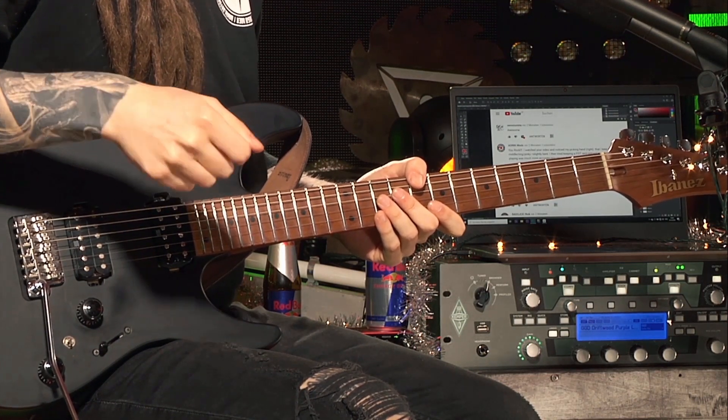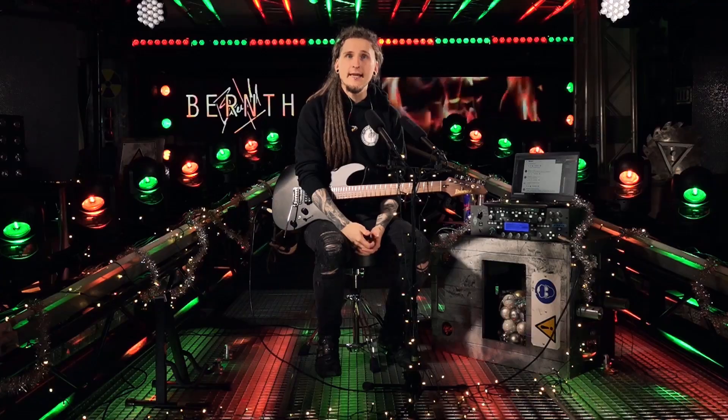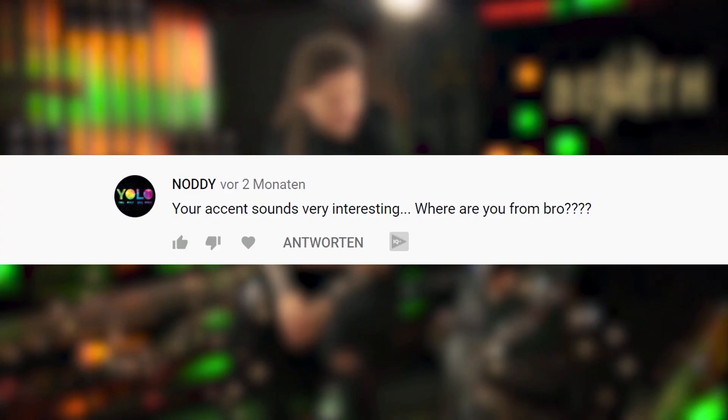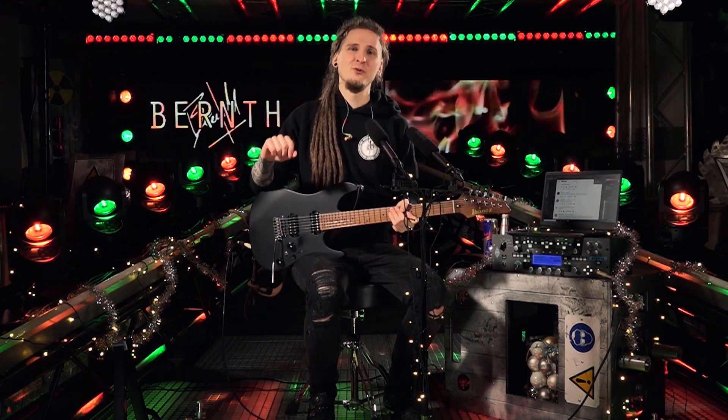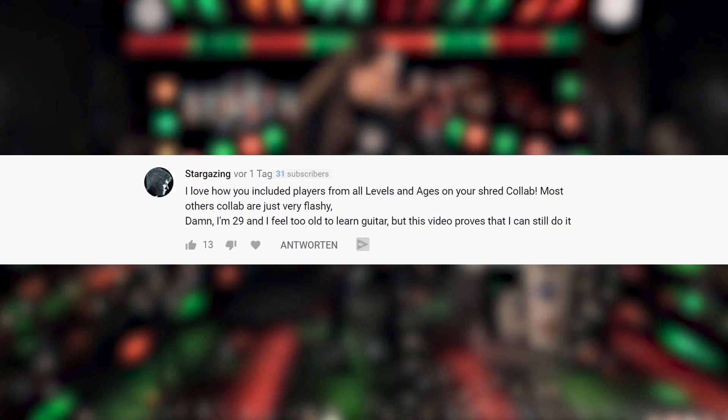The next comment is from Noddy, who asks about my accent and where I'm from. Thanks for asking — I think I have it a bit more under control compared to my older videos. It's always hard to get the same dynamic level for every note, but I know I still kind of sound like the Arnold Schwarzenegger of shred guitar playing. Just like him, I'm from Austria and I'm currently living in Vienna.